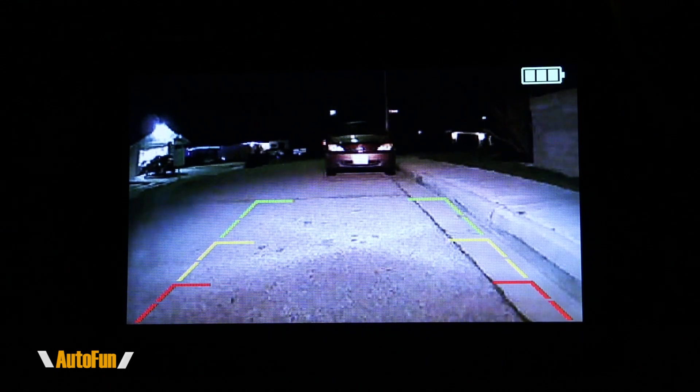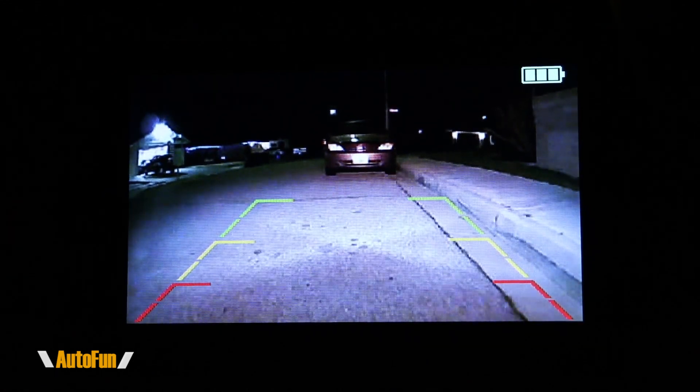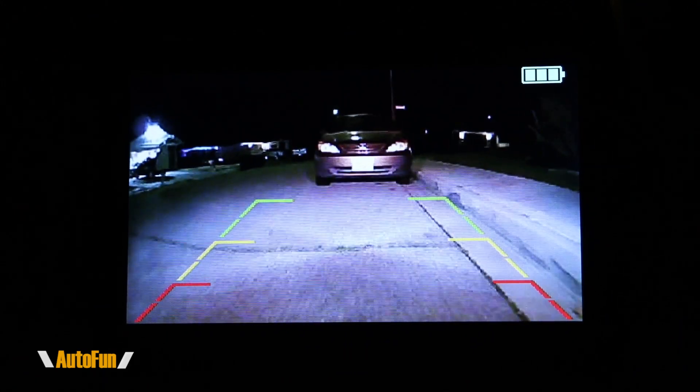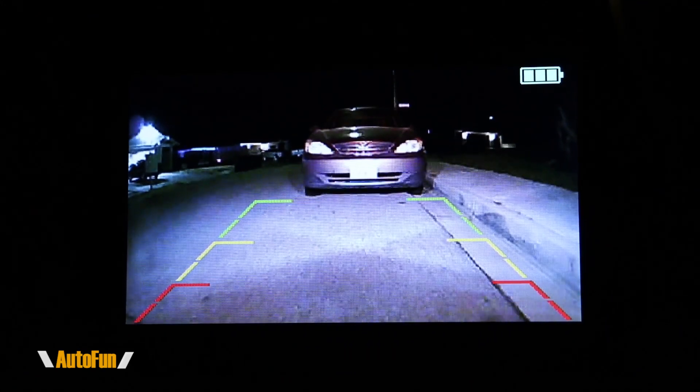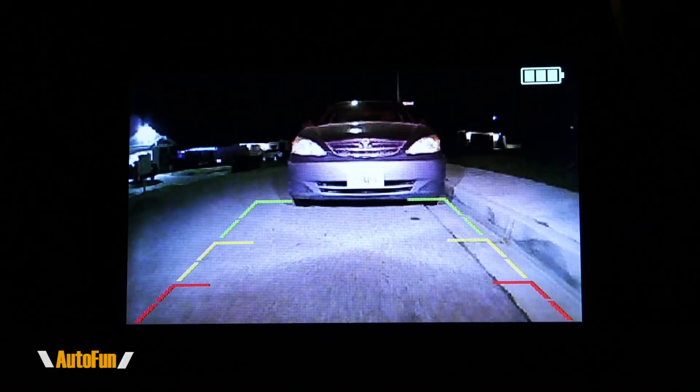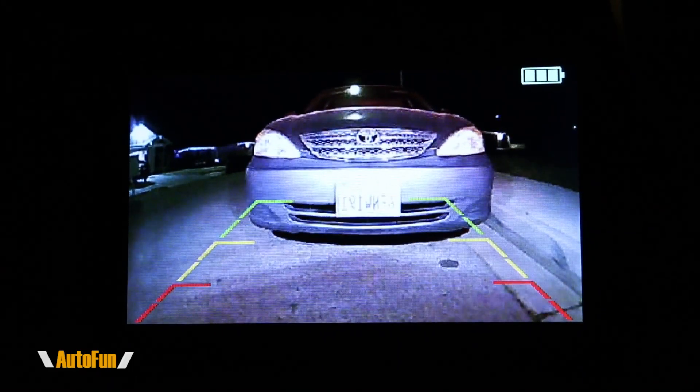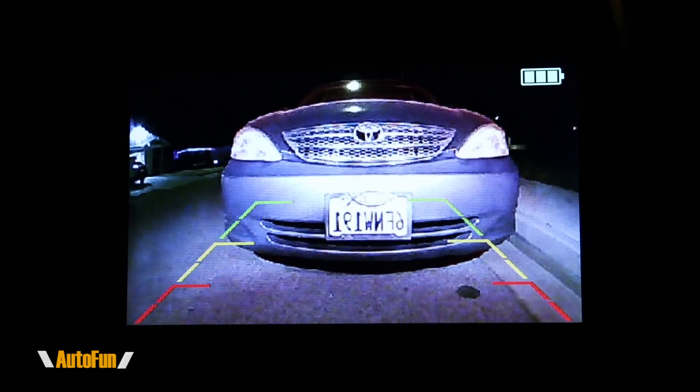Here's the Solar One Pro system at night. I'm going to go ahead and back up slowly and see how close we can get to this car. I'm using the guidelines to help me guide into place — I'm in the green, now the yellow, and now red — I'm probably going to want to stop about now.